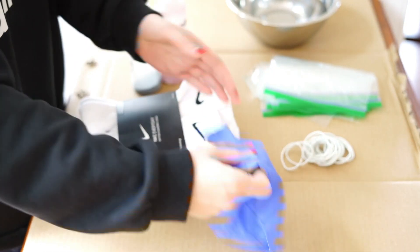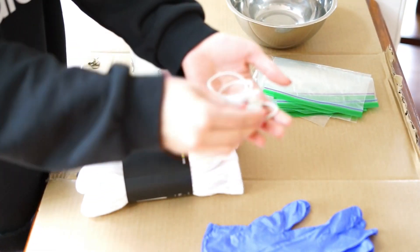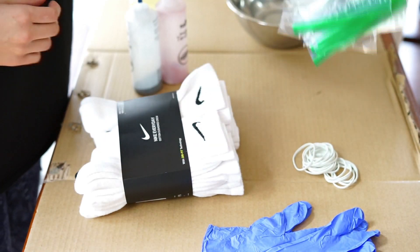Here I'm just laying out all of the supplies I need for the tie-dyeing, and I put a piece of cardboard on the bottom so I didn't get anything on the table.